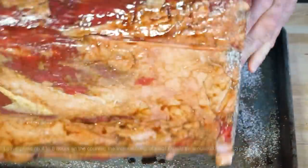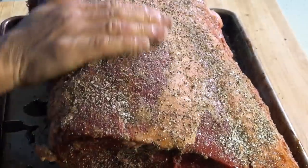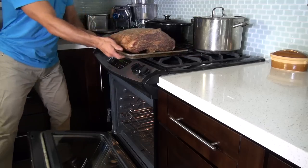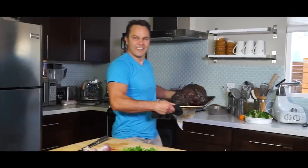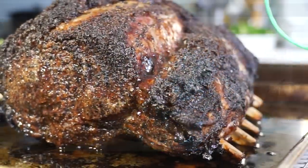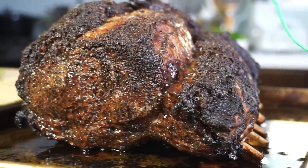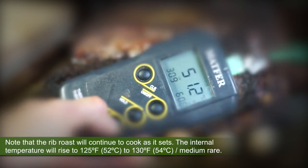Sear this beautiful roast in the oven for 25 minutes at 475 degrees Fahrenheit, 250 degrees Celsius. Then lower the oven temperature to 350 degrees, 180 Celsius, for about 2 hours or until the rib roast reaches an internal temperature of 115 degrees Fahrenheit, 46 degrees Celsius.